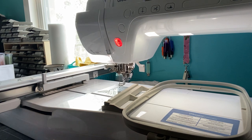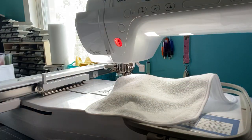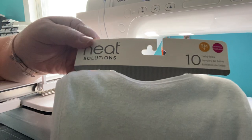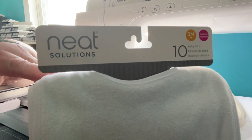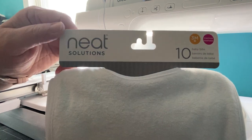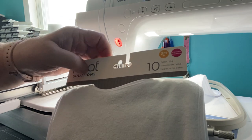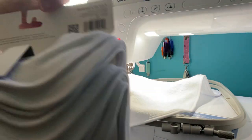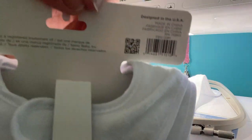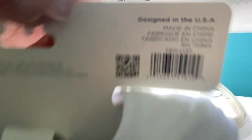Off Amazon I purchased some baby bibs. If you're new to machine embroidery, this is a great type of item to start with. These are Neat Solutions three-month-plus ten baby bibs - here is the UPC code if that helps you. They're great to practice with.